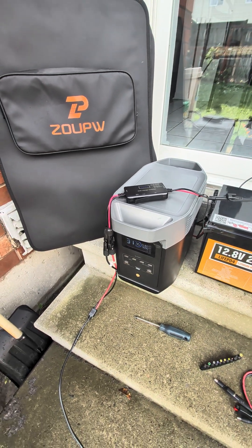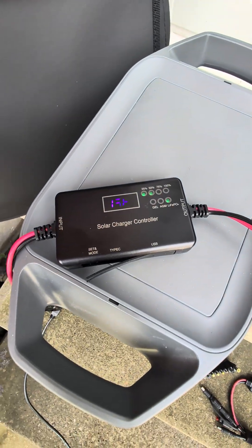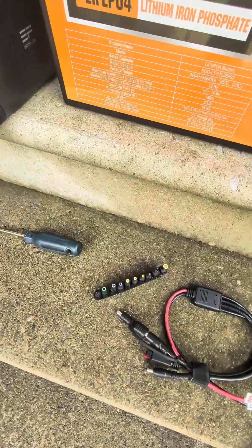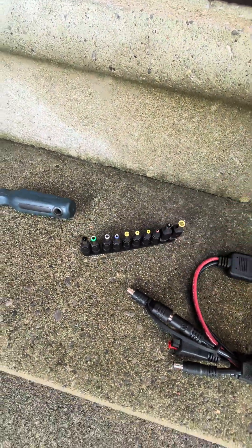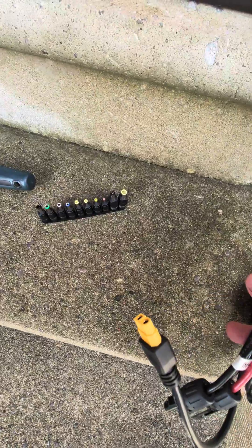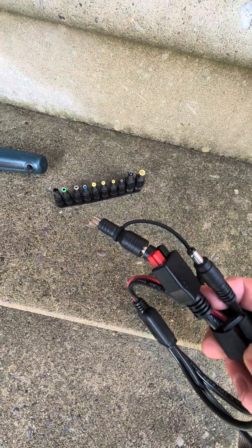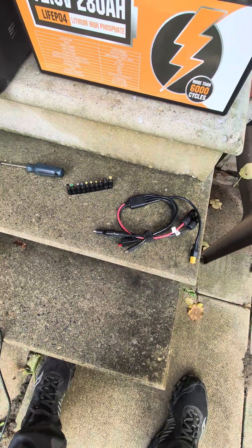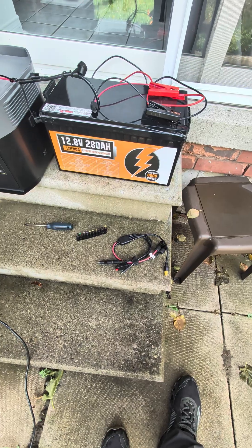The nice thing with the Zoop solar panels is they actually give you a solar charge controller with the panel. They also give you — you can see down here — a variety of barrel connectors, plus another plug with an XT60, an Anderson style connector, and another barrel connector. So they give you quite a bit of options with these panels. If you haven't looked into them, definitely check them out before you buy a panel.